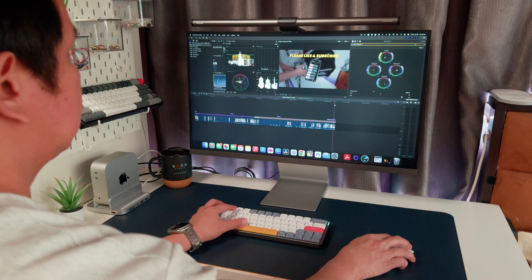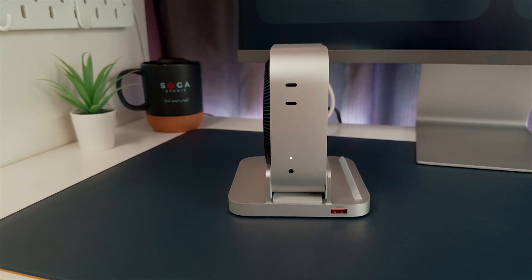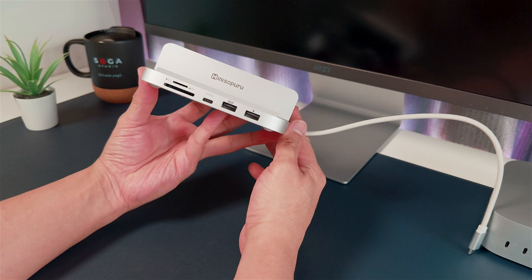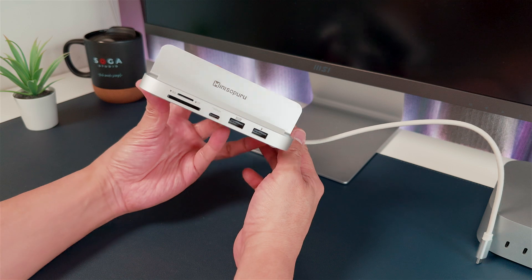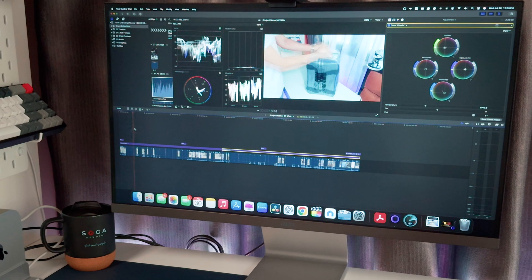So, is it worth picking up? If you're looking to expand your Mac Mini ports, add some internal storage, or just clean up your desk, it's a solid pick. It looks great and works really well. It actually makes your workflow smoother, especially if you're a creator or just someone who uses their setup a lot.